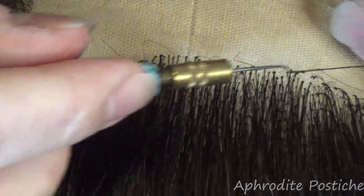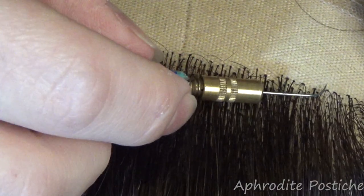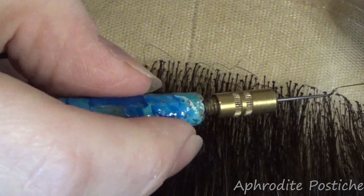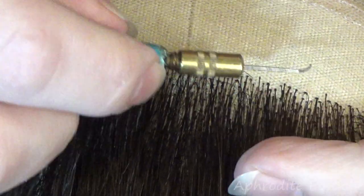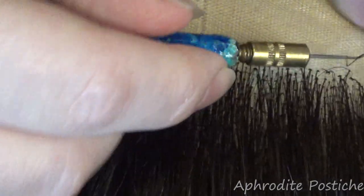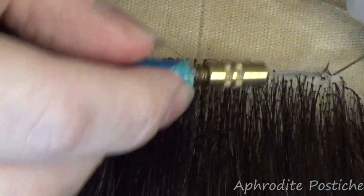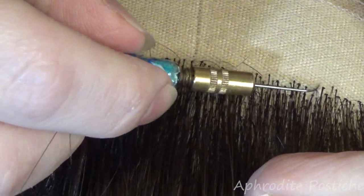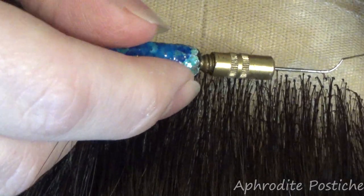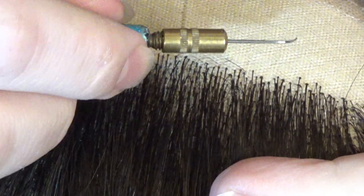I'm just going to ventilate one to two hairs. I'm not going to follow any lines or grids or any kind of pattern. It's just going to be a random placement because it gives a much more natural appearance. I find that when you work in rows or patterns it gives the wig a less realistic look and makes it look more like it's from a factory, and that's just the complete opposite of what we're going for.